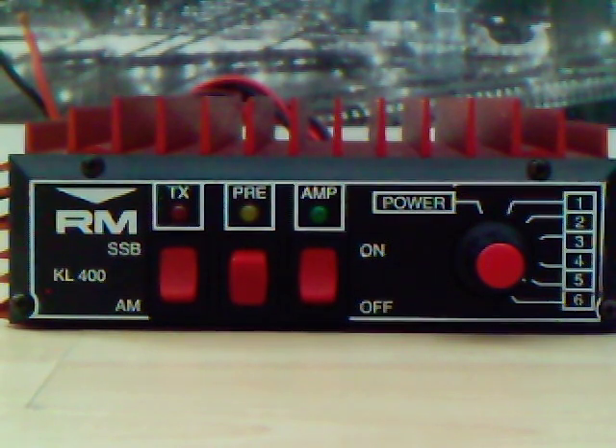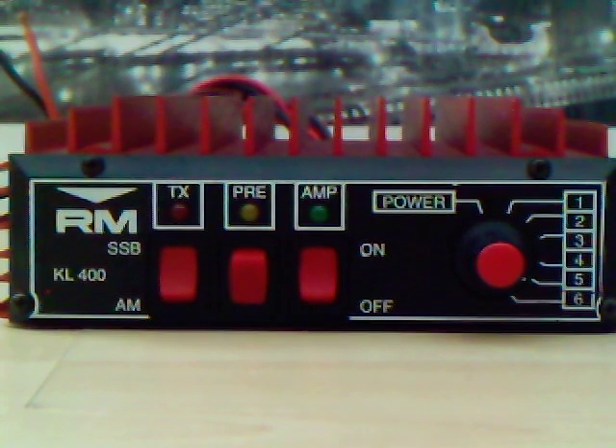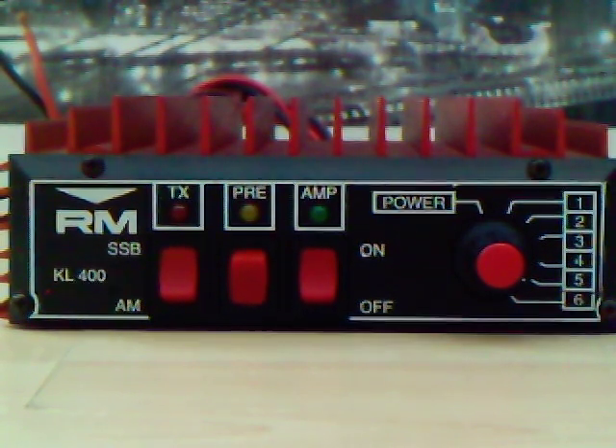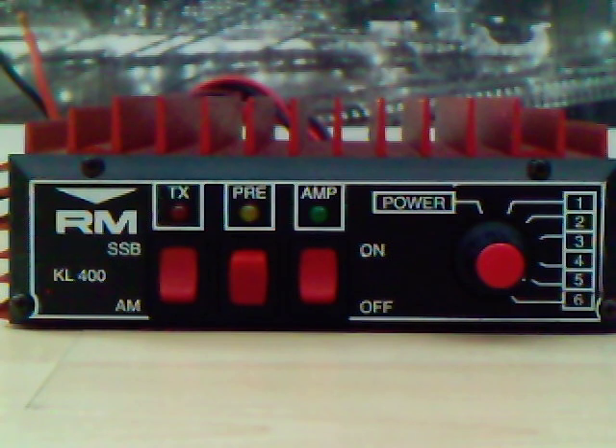This is a post for the KL400RM amplifier, which is an up to 400 watt amplifier for use on the 10m band or the HF bands. RM probably designed this for the 11m market, but clearly for operation here it is for HF.